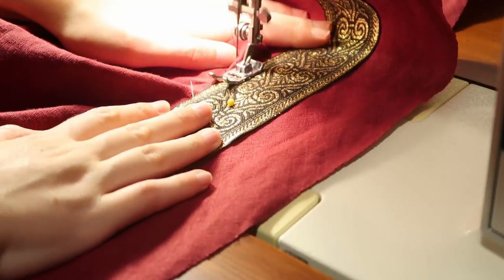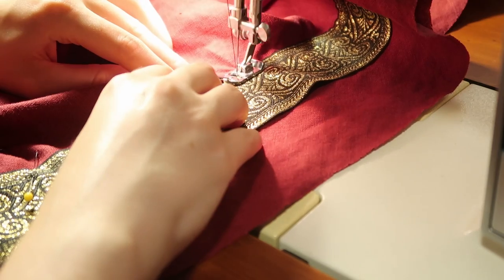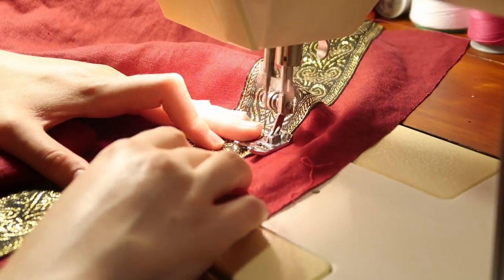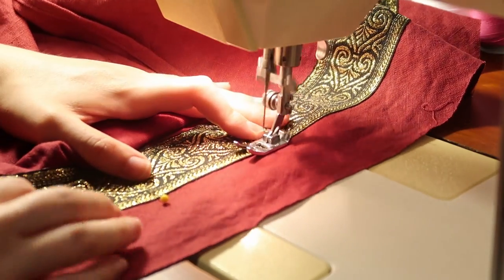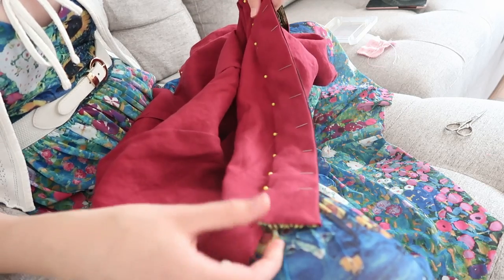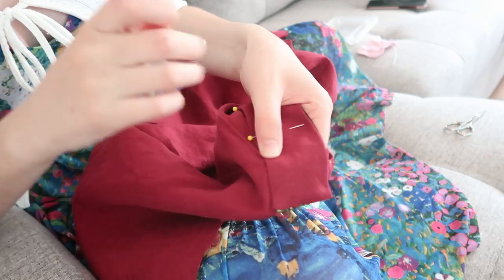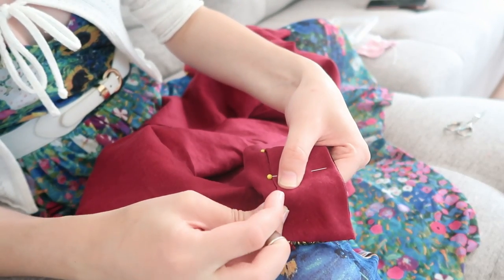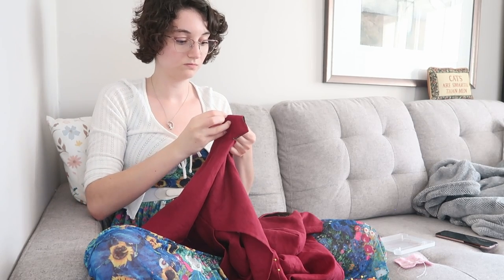There is something immensely satisfying about top stitching on trims — a lot of people hate it and find it tedious but I find it incredibly satisfying. Both sides were sewn down nice and flat before the entire strip was sewn down, so none of that top stitching would be seen on the inside of the garment. Once it was all top stitched on, it was time to fold over that band, hide the seam allowance, and hand stitch it shut with a slip stitch. I love slip stitching so much — it's very calming and relaxing, something I can do while watching TV.